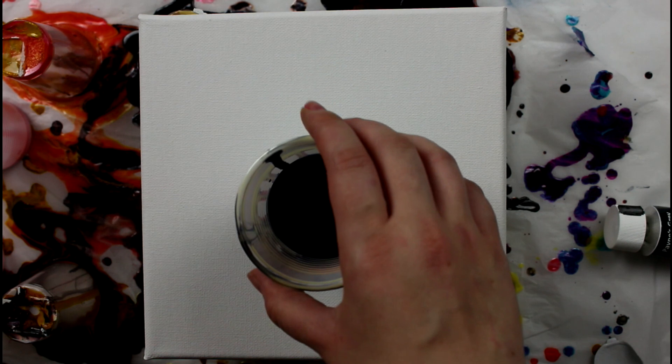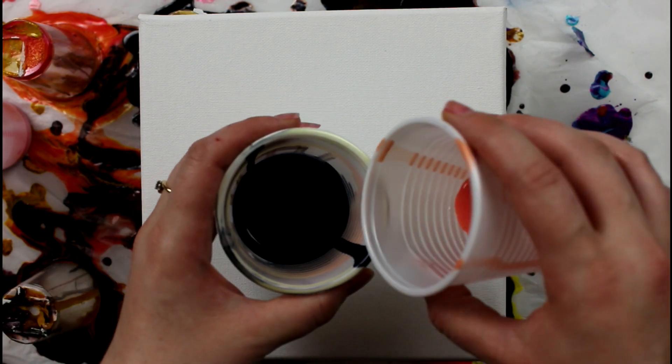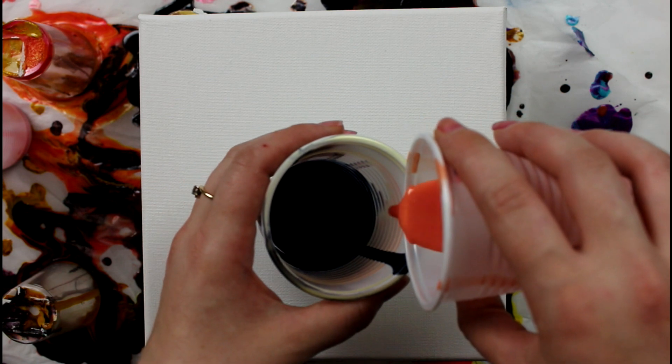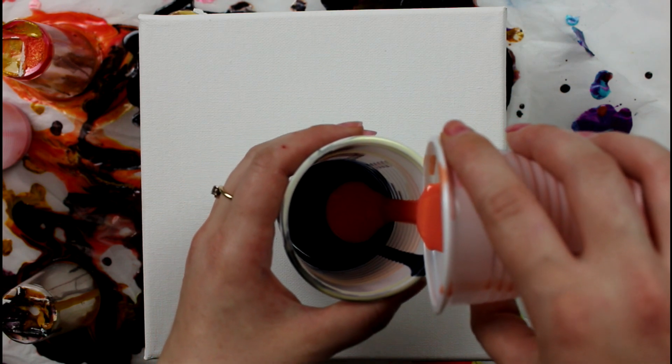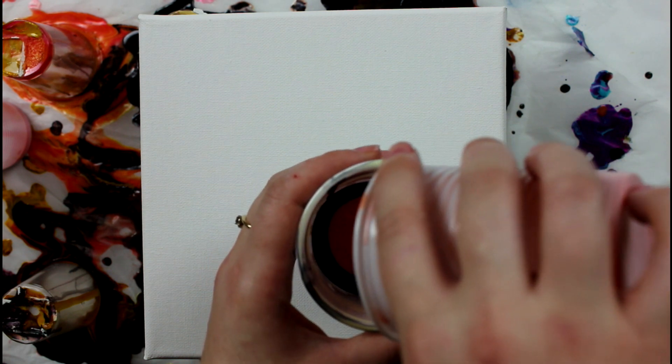What I'm going to do today is just a flip cup, as I've been doing lately. I think it's a good technique to compare the different mediums. I have gray paint here that will contrast nicely with my warm colors, and I'm using the side of the cup to gently stack the paint on top of each other.